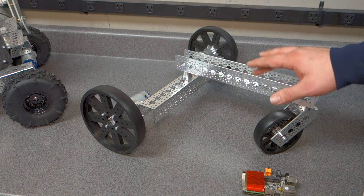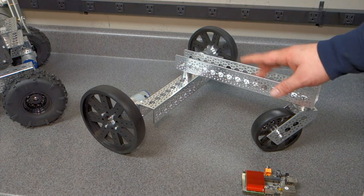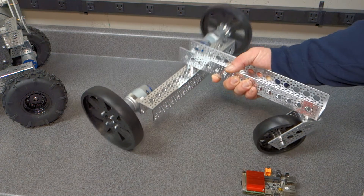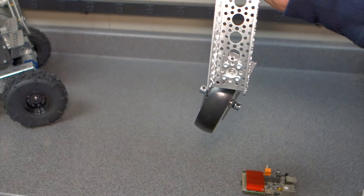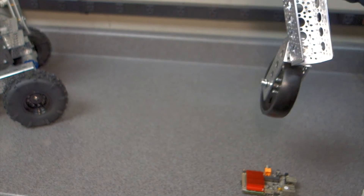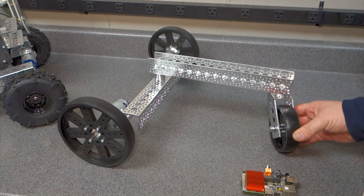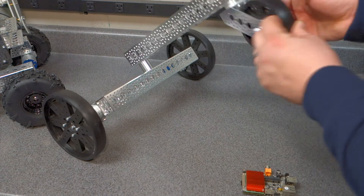I thought I would start this video with nothing on the chassis — just built as what you get with the kit, except for the motors — and just show you a little bit about what it looks like. You can see here they don't skimp on the screws or anything like that. It's really strong construction, and if you look at how it's put together, it's really nice.